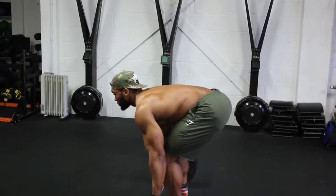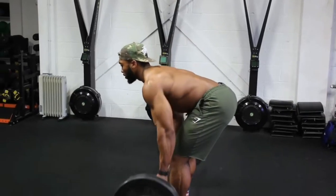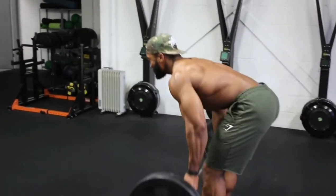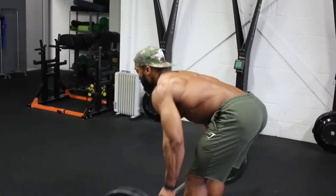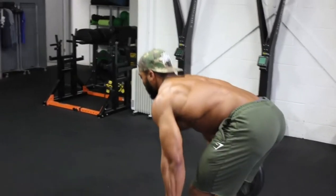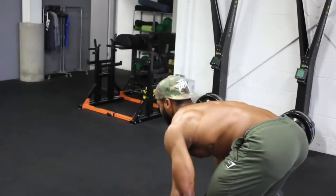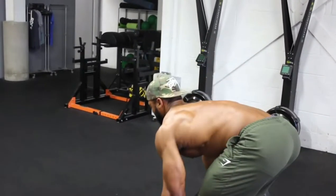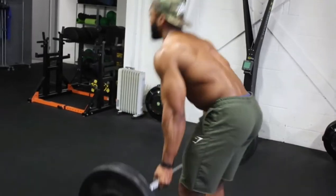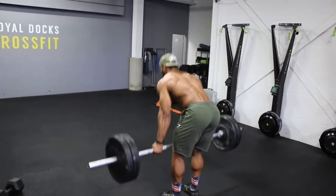Next, we're on to underhand grip barbell bent over rows — knees slightly bent, and make sure you lean forward almost looking directly at the ground. I like to bring the bar towards my abs when rowing upwards. We're going to do about 12 reps on each set, aiming for a 2 second eccentric. Usually aiming for about 4 sets, adding some more weight each set. We're aiming to fail at 12 reps, so if you're doing more than 12, it's too light — up the weight.